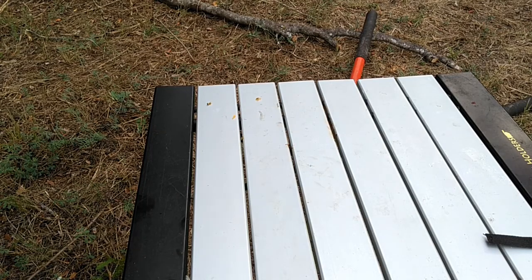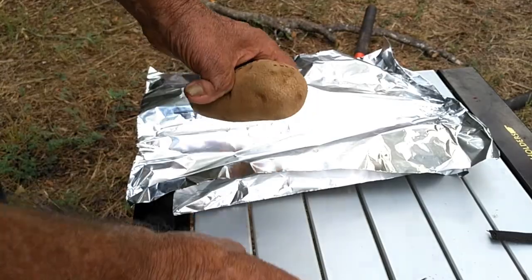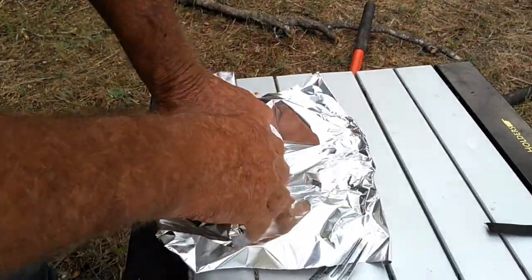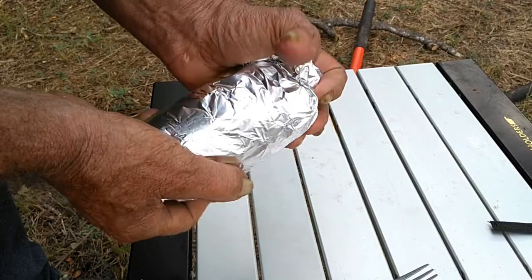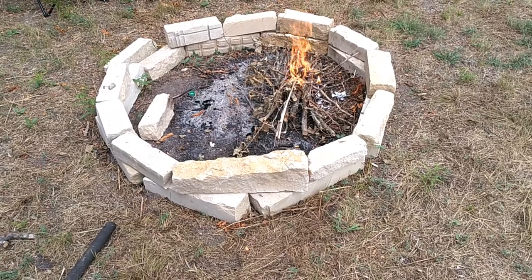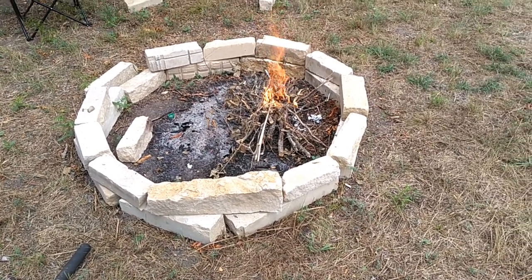Everybody probably knows how to do this, but just in case they don't — you get you a pretty good baked potato. I mean a potato, we're fixing to bake it. Poke you a few holes in it. Some people put olive oil over them. I just do them like I'm done eating. Get your little tinfoil and double wrap them. Get your fire ready to go and stick them in the coals on that fire. Leave them somewhere between 30 minutes and an hour — just sort of have to stick them with a fork to figure out which one.